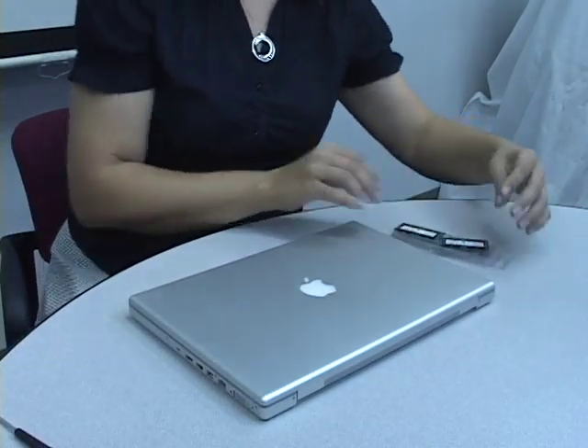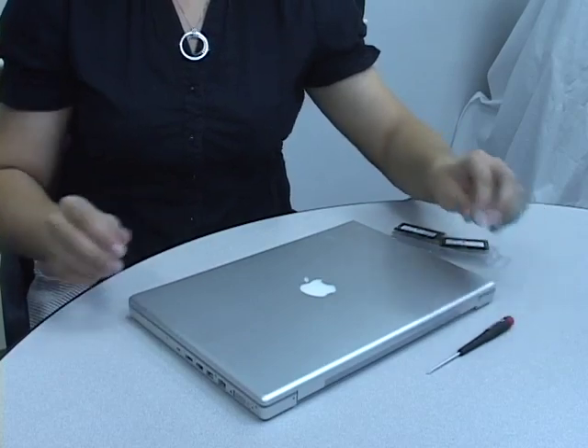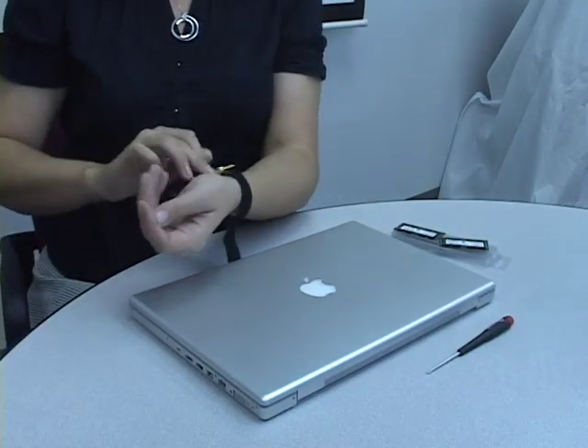First, begin by getting your ESD wrist strap and a number zero Phillips screwdriver. Be sure to place your memory on the plastic packaging, as it will protect the module.